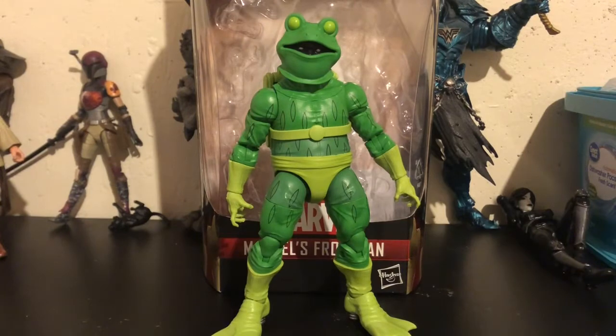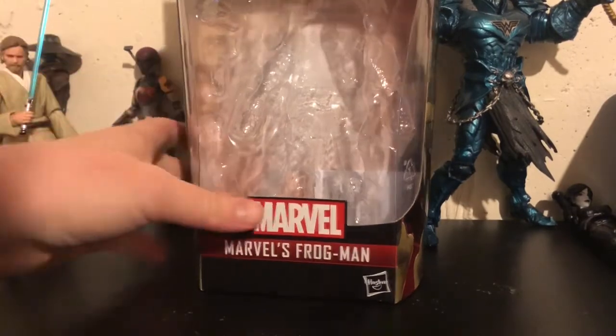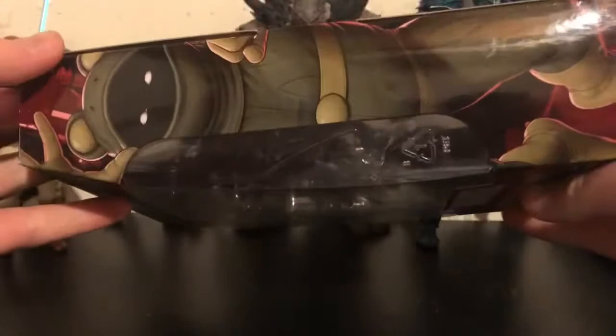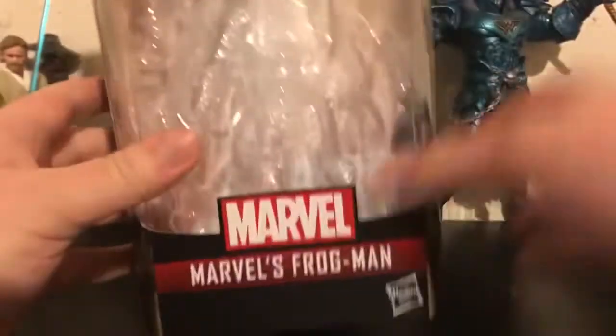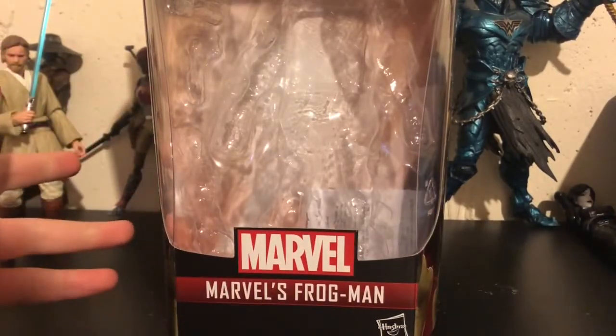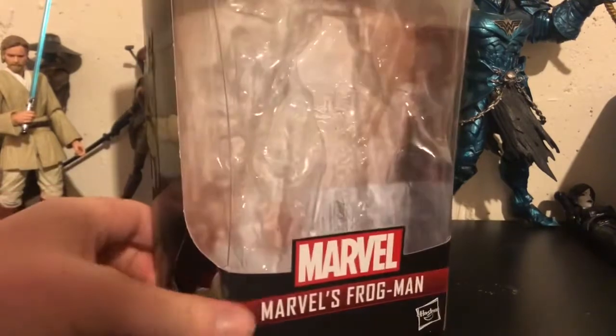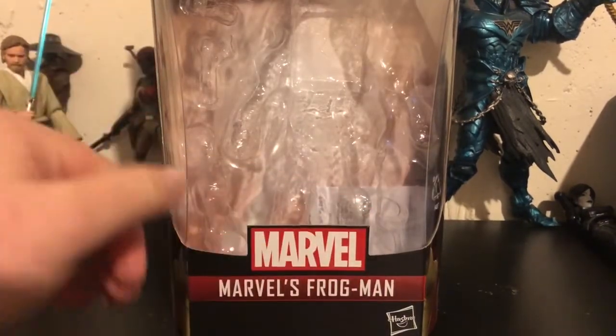So let's take a closer look at his packaging, and then we'll take a closer look at the figure and its accessories. For packaging we have with Frogman right here our typical Legends packaging. I don't think this figure will be too hard to get as it's a quite lesser-known character, and it's not exactly going to be flying off the pegs much like the Hand Ninja and Spider-Verse figures are.